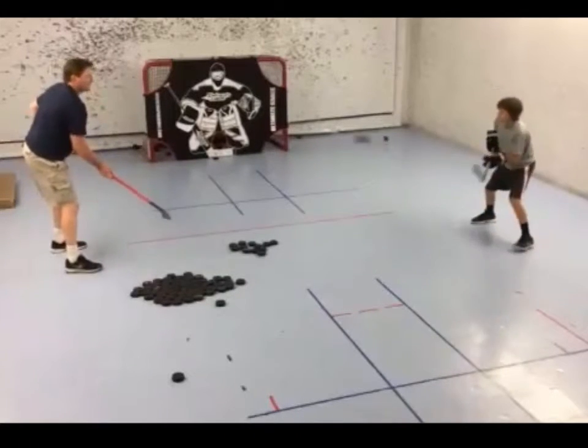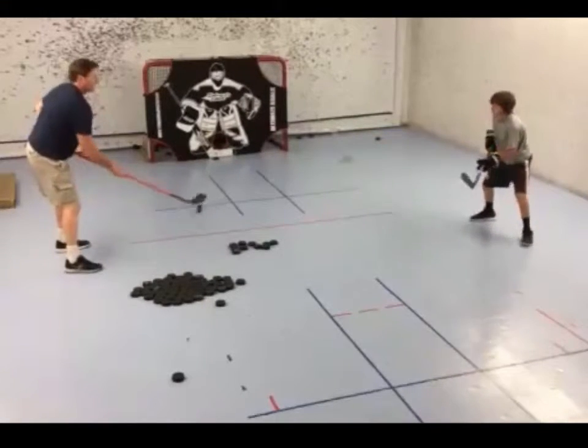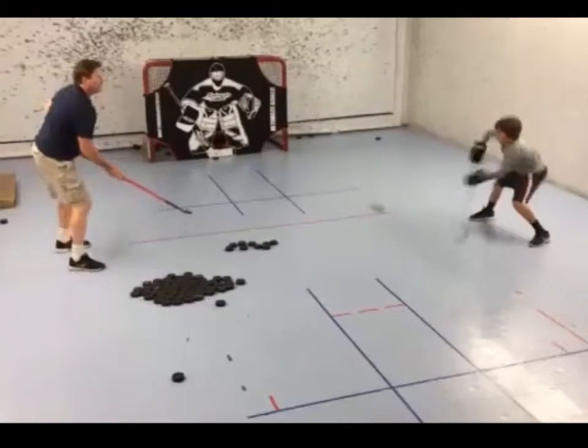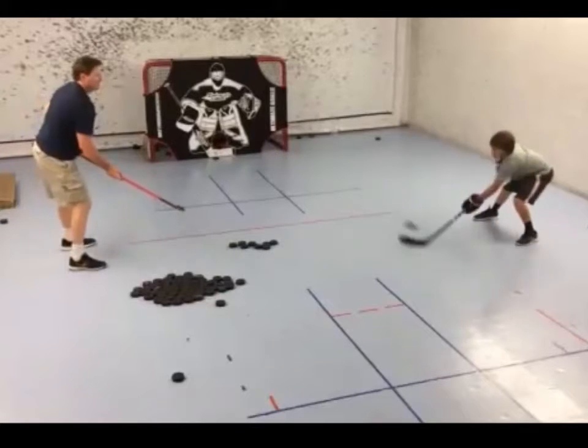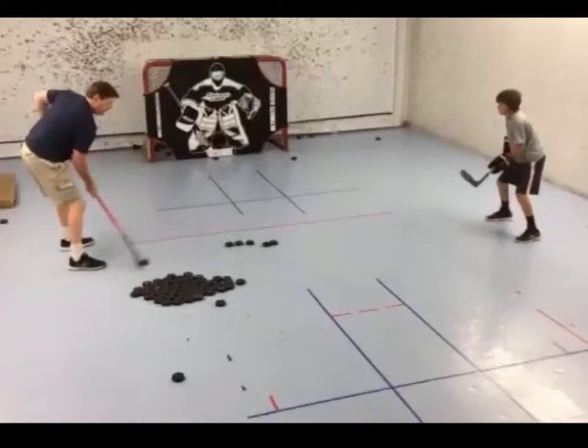This drill is more difficult than the previous one because there are more inconsistencies in where the puck will end up based on how accurate the passer is. This forces the receiver to read and react to each puck, making it more realistic to what may happen on the ice. Give these two drills a try and see what you think.